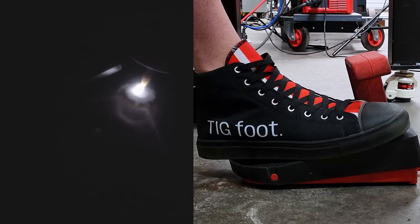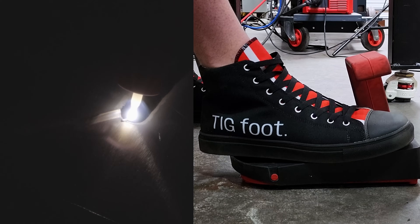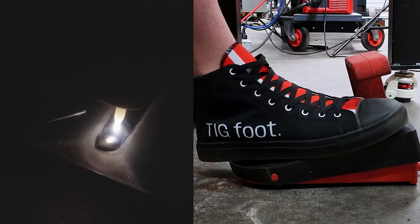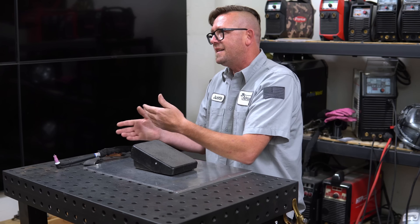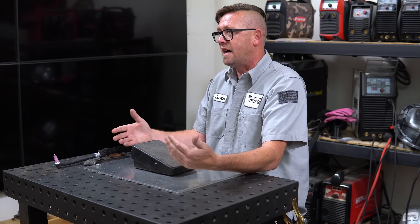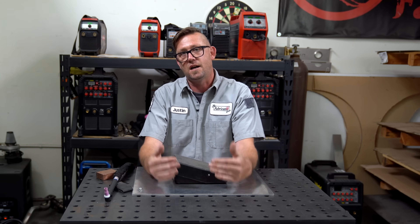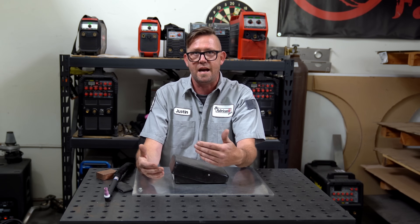When I show people what my foot does while I weld, they usually try to mimic my movement by wiggling their foot around or tapping their toe, hoping it's going to reveal some secret method they are missing. But the truth is that's just how fast I can make the corrections as I'm welding. That's just what it looks like, and all of this takes a lot of time and a lot of practice for you to be able to look, analyze, correct, and process all of that.